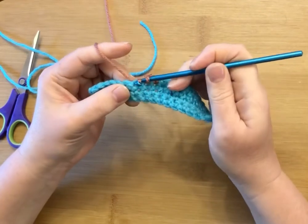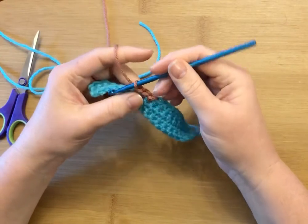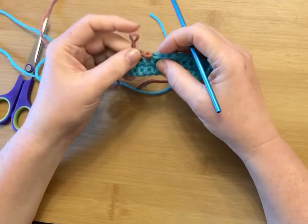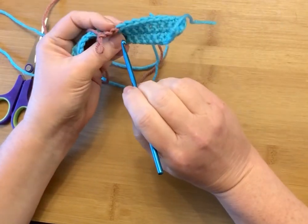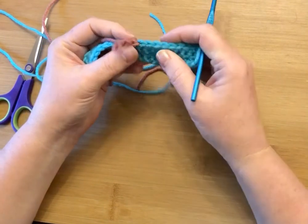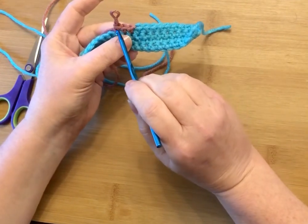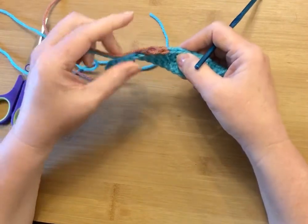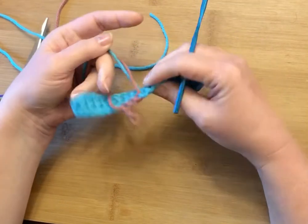Let me do one more and then we'll look at it. Very easy to do. This way of joining gives a very definite dividing line between the two colors. As you can see, I have a total blue top here and the next stitch a total mauve top right here. It also allows me to keep the same consistency of the shape of the stitch as I move along.